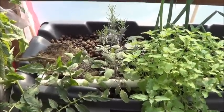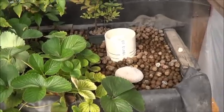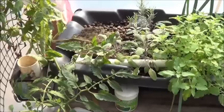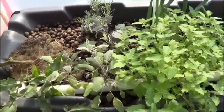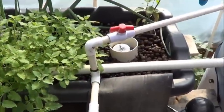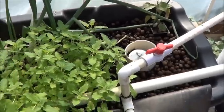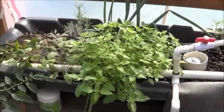I'm going to be taking all the clay pellets from this bed here where they're no longer really going to be needed, and I'm going to finally top up this bed here because I've been cheap and I haven't bothered to go out and get any more of them. So that'll be nice to finally see this bed topped up.